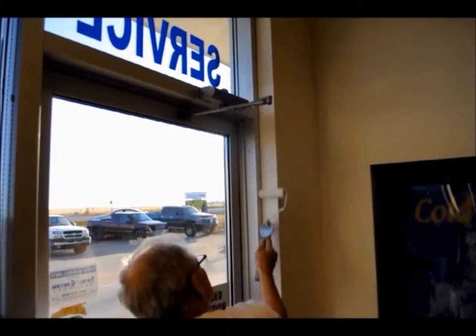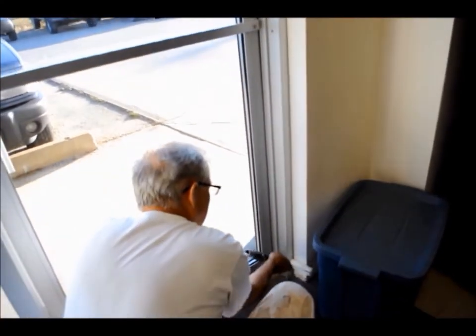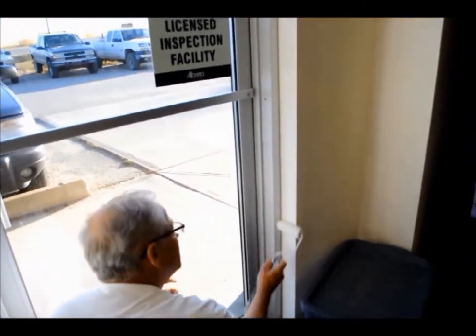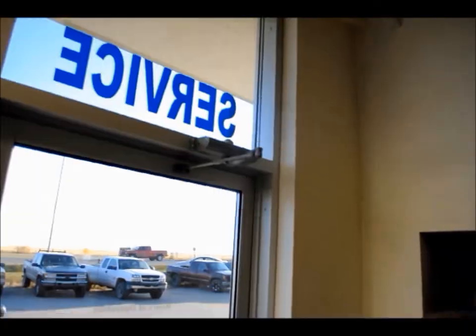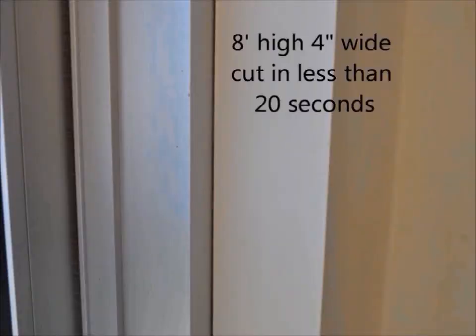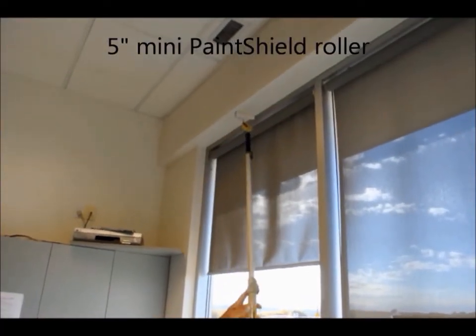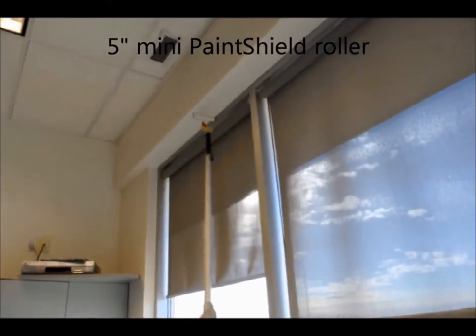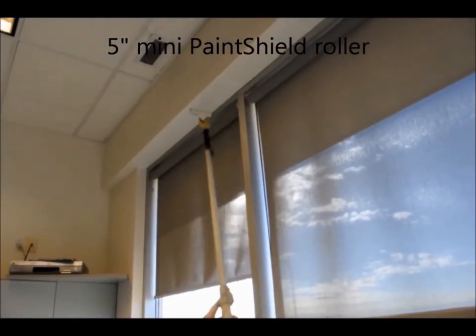In the majority of commercial paint jobs there are surfaces to be painted next to aluminum storefront type frames, including both windows and doors. Many of these areas with gyproc type returns would typically require substantial time-consuming brushwork. Watch as 16 feet of a typical gyproc return which was 10 feet off the floor is painted in a matter of 45 seconds — no ladder and no brush required. An amazing time saving.